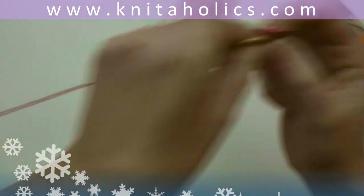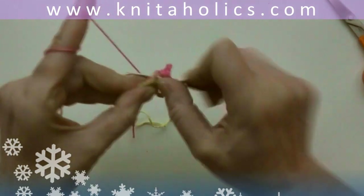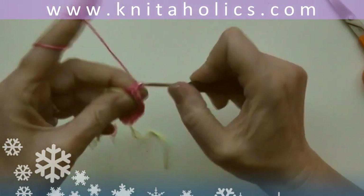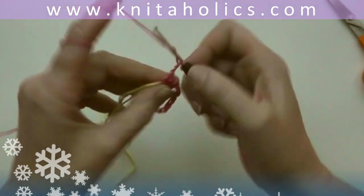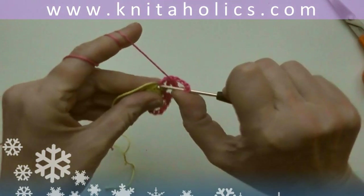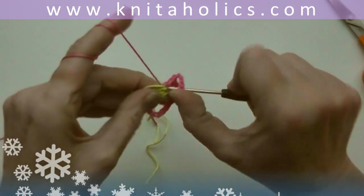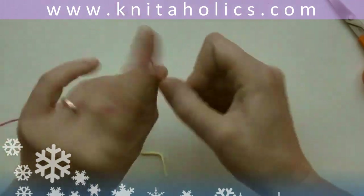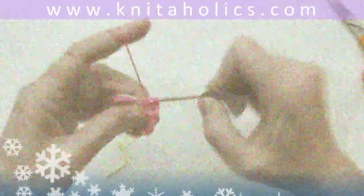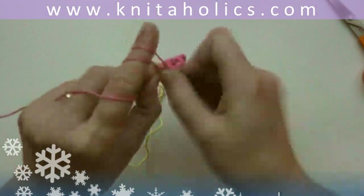Continue like that: skip one and one double crochet into the next stitch, chain five and one double crochet into the same stitch. Continue like that throughout the round until you have five chains in total. Close the round with one slip stitch into the third turning chain from the beginning.